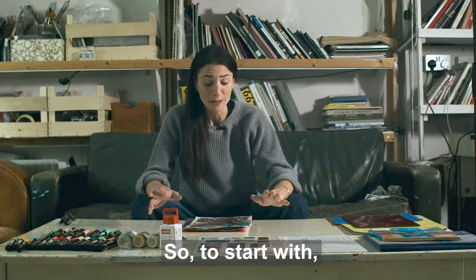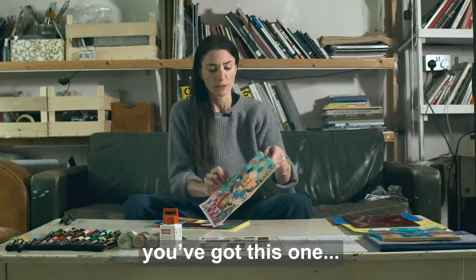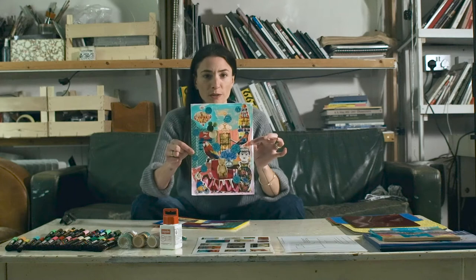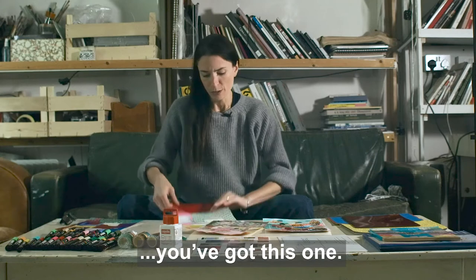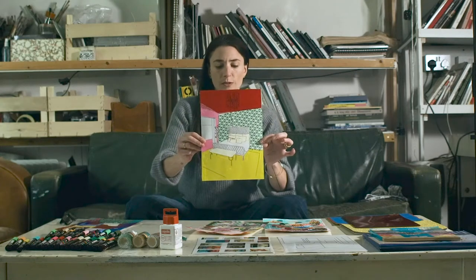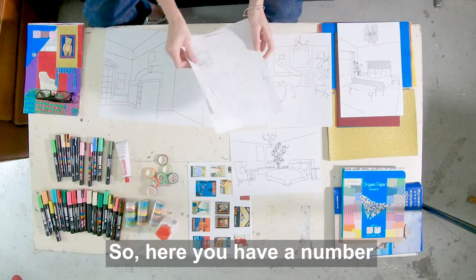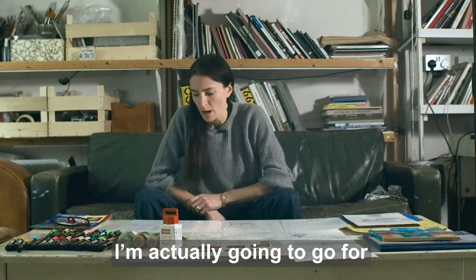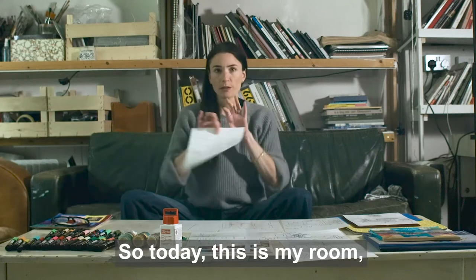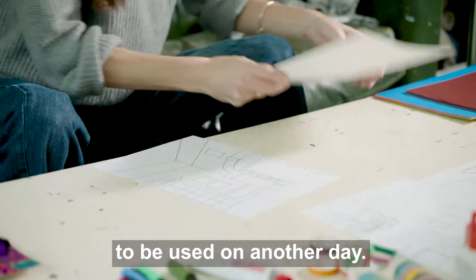To start with I'm going to show you some examples of some we made earlier and they are fairly diverse. You've got this one and on the other end of the scale you've got this one. So first of all and most importantly you've got your room templates. Here you have a number of different options and I'm actually going to go for this one because I haven't done it before. So today this is my room and all the others go back in the pack to be used on another day.